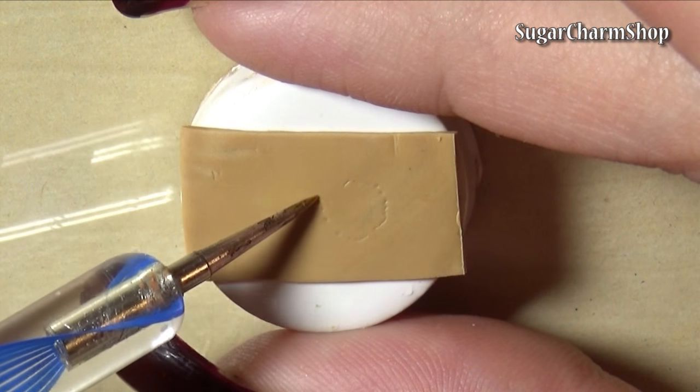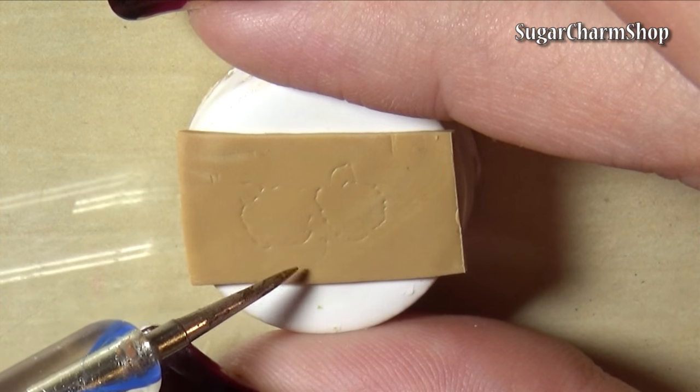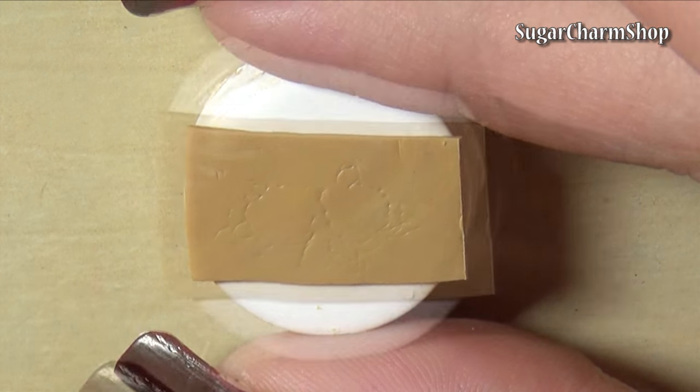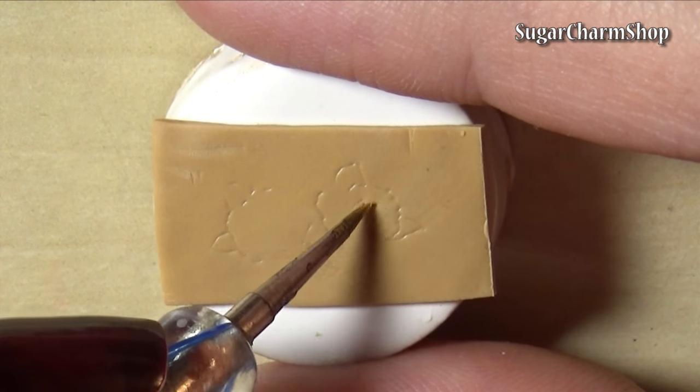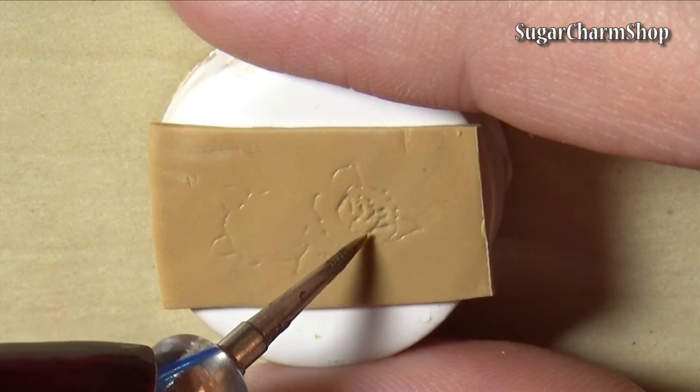You want to begin by rolling out a thin sheet of brown clay. I then used a pointy dotting tool and a needle tool to first mark off the design I wanted and then kind of carve it into the clay. You can do any design you want — I chose to do a couple of roses.